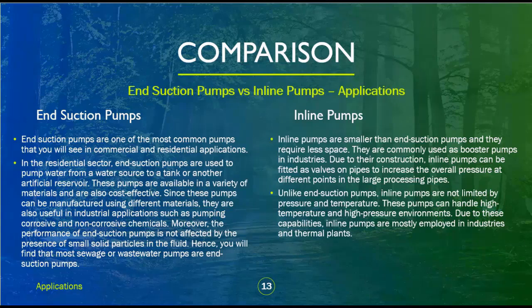End suction pumps are one of the most common pumps in commercial and residential applications. In the residential sector, they are used to pump water from a water source to a tank or reservoir. These pumps are available in a variety of materials and are cost-effective. Since they can be manufactured using different materials, they are also useful in industrial applications such as pumping corrosive and non-corrosive chemicals. Their performance is not affected by small solid particles in the fluid, so most sewage or wastewater pumps are end suction pumps. Inline pumps are smaller, require less space, and are commonly used as booster pumps in industries. Due to their construction, inline pumps can be fitted as valves on pipes to increase the overall pressure at different points in large processing pipes.